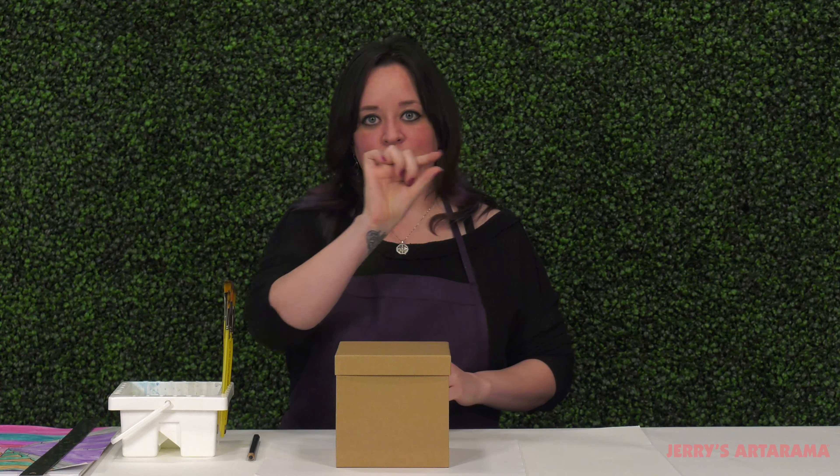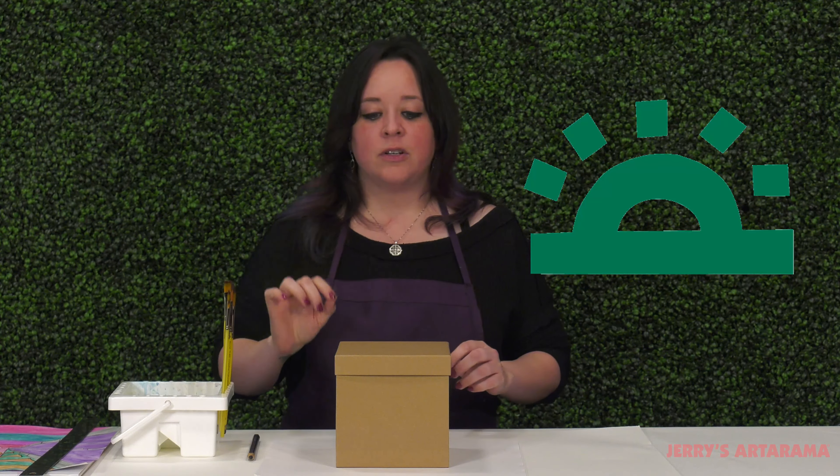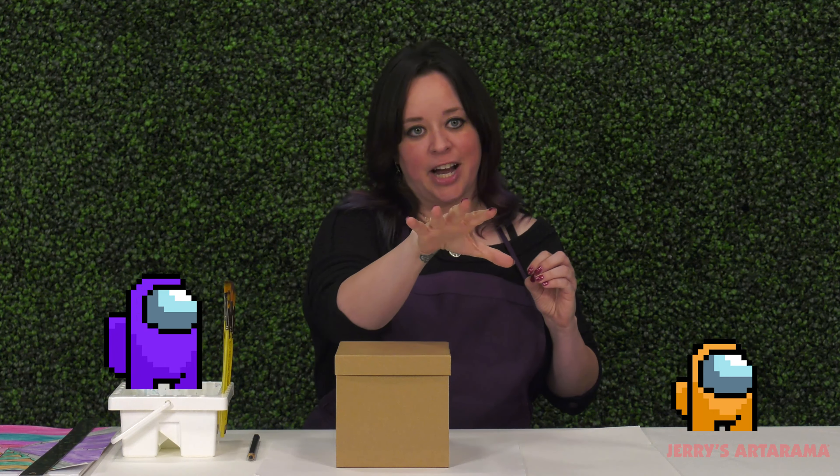So what is one point perspective? Well, it's when you have a single point on your horizon line, also called a vanishing point, from which you have all these lines coming from. And it helps to show things, objects getting smaller in the background and larger as they are closer to us.